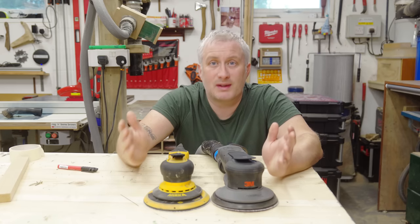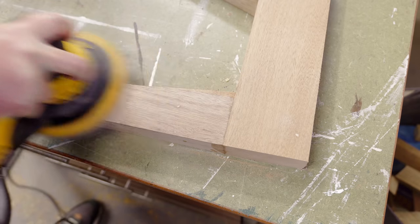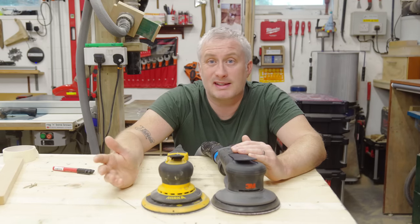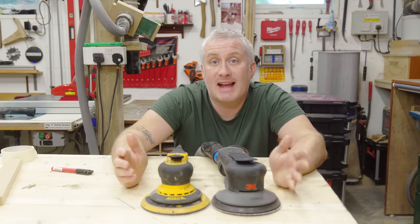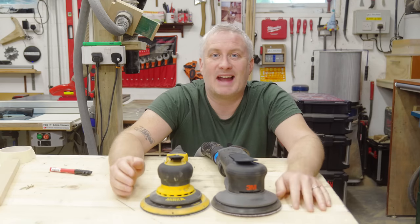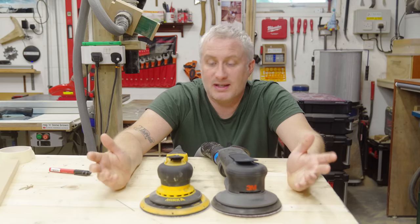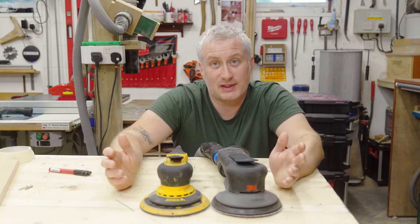The reason I prefer the Mirka is the smoothness of operation. In use it's much smoother and a more pleasant sander to use — it seems to have less vibration and feels like the more refined tool. The 3M Extract feels a little harder to control, a little jerky when starting and stopping, and while I would call it a low vibration sander, it just doesn't seem as effective at that as the DRoS. Loud tools really bother me, and even wearing ear defenders, I prefer quieter tools — the 3M Extract's motor sounds more like a consumer level sander.